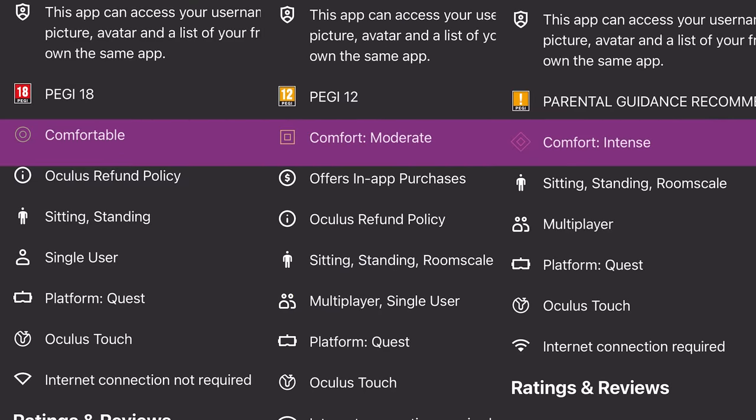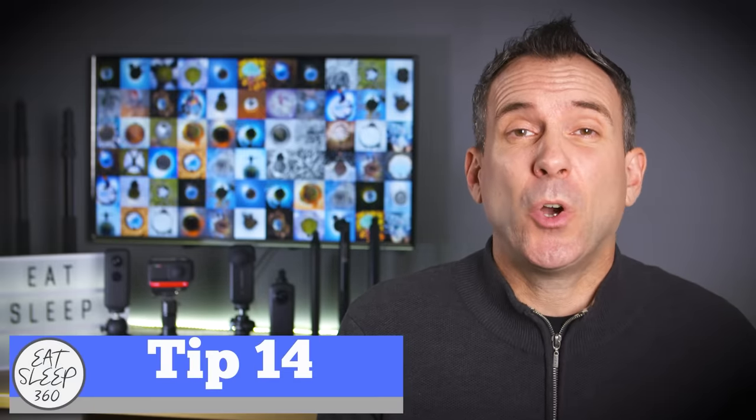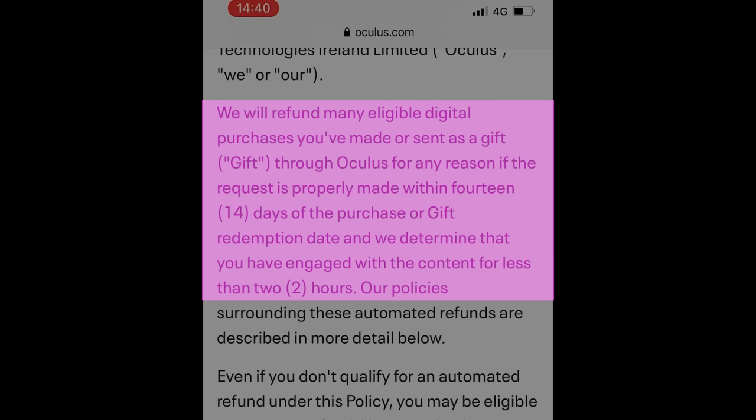Remember that all the games and experiences you can download for the Oculus Quest 2 are rated with a comfort rating. If you suffer with motion sickness, stick with games that have a rating of comfortable or moderate. Another tip when it comes to buying games: Oculus has a 14-day refund policy, so if any games make you feel sick, as long as you haven't played them for more than two hours, they will offer you a no questions asked refund.